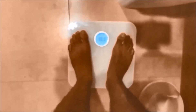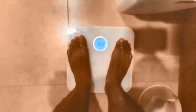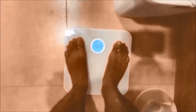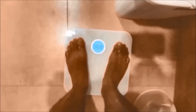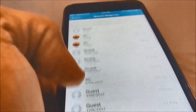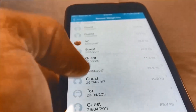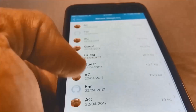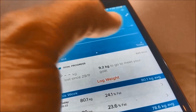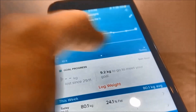Fitbit Aria is all set up now and ready to use. Once you set up your account in the Fitbit app and Fitbit Aria is configured, it will recognize you as a user and you can start logging your weight. It syncs wirelessly — you just stand on it, take your weight, and it syncs to your Fitbit app. You can have multiple users and it will log their weight in their respective Fitbit accounts as well.